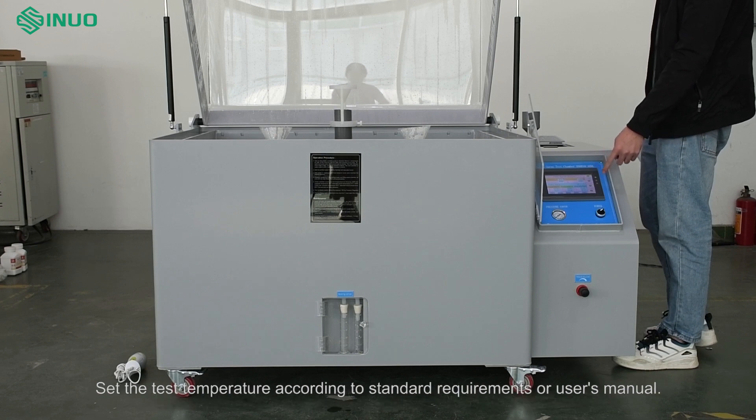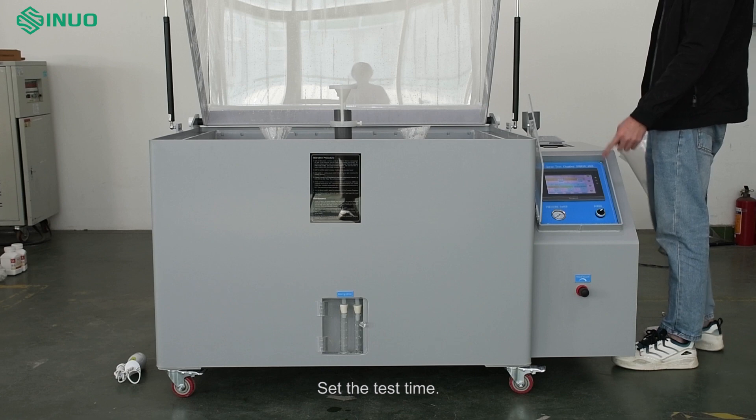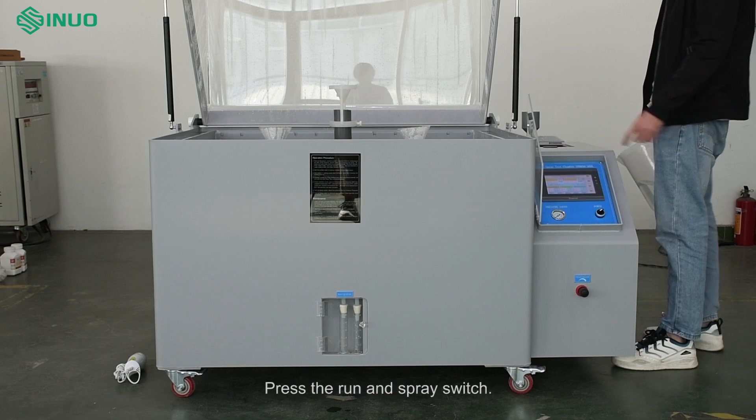Set the test temperature according to standard requirements or the user's manual. Set the test time, then press the run and spray switch.